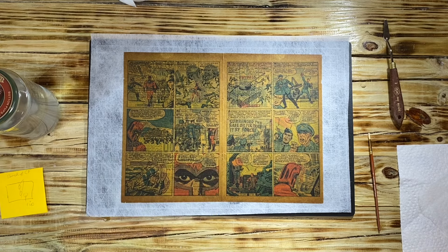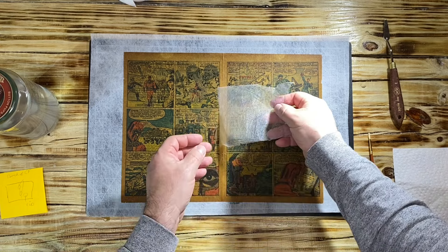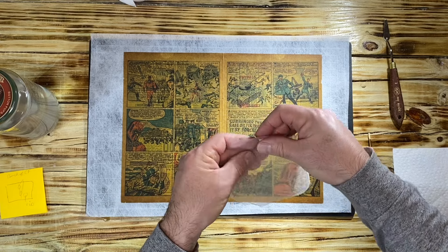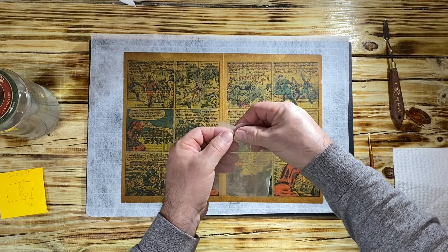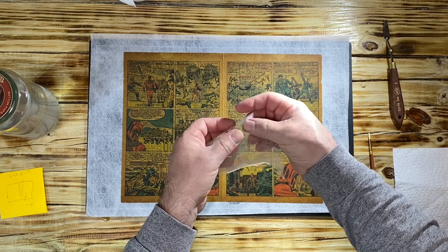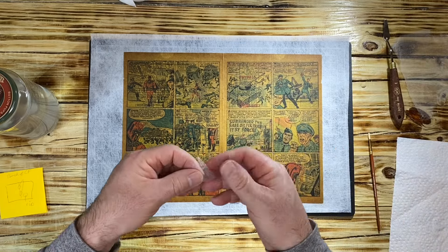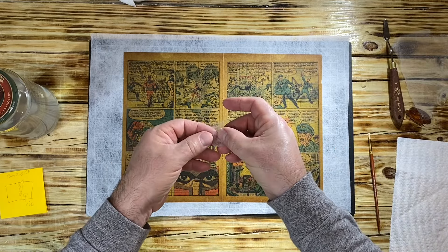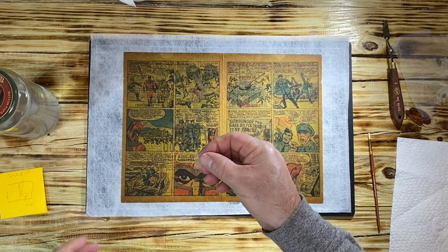Now we want to repair it, so let's start with the top staple. What I like to do is take a piece of 10 gojo and make it bigger than the staple because we want to reinforce it. I don't want to go on the graphics though, and I always tear the 10 gojo because if some of the fibers are bigger it doesn't bother me — I want it to be an odd shape, because then you do not notice the repair as much.